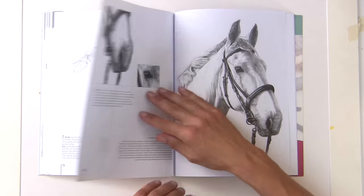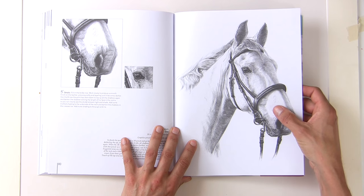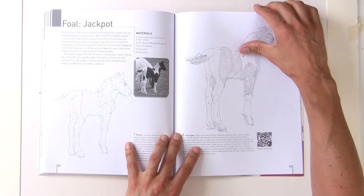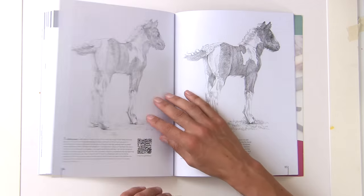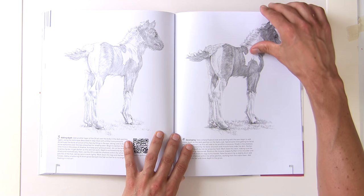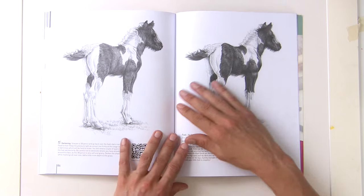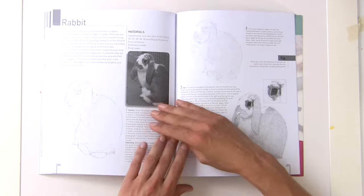You can see how useful this book is for someone who wants to draw animals with realism — it breaks everything down and shows you what to do. As I've said before, graphite work can be quite slow; it's the type of work you don't want to rush at all. Take your time.